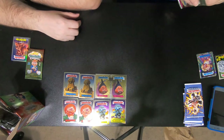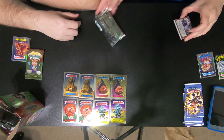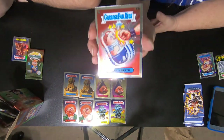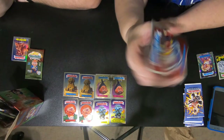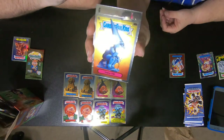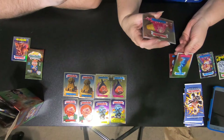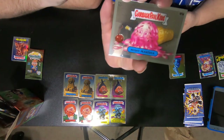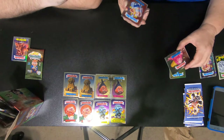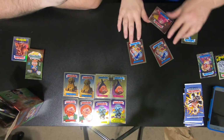So we'll open this one. We have Creamed Keith, Thick Vic, Mushy Marsha, and the last one is Punchy Perry, which is a set.